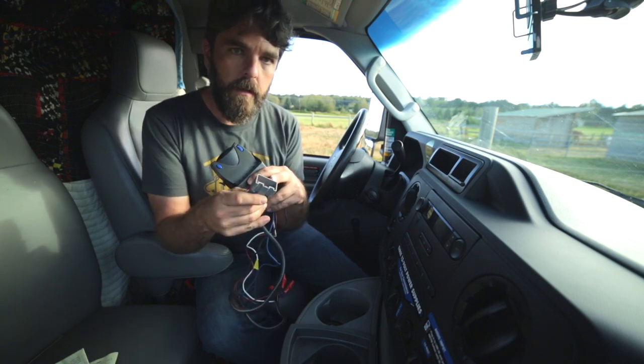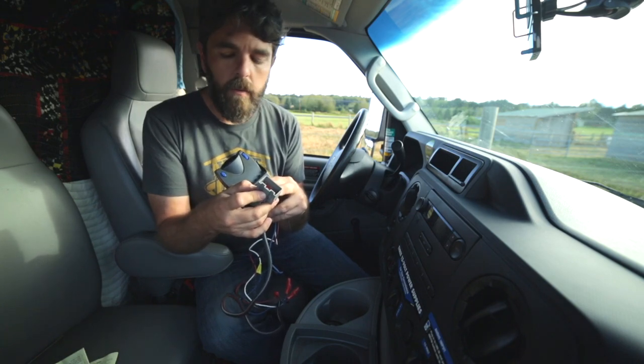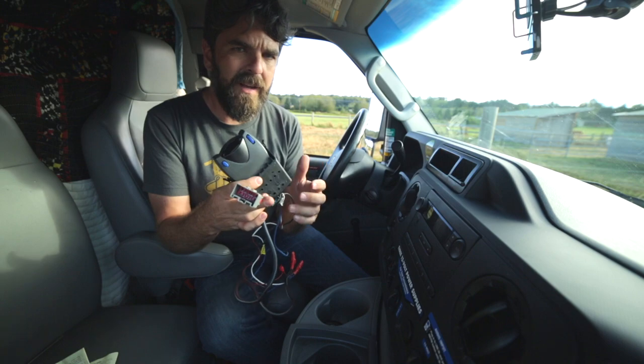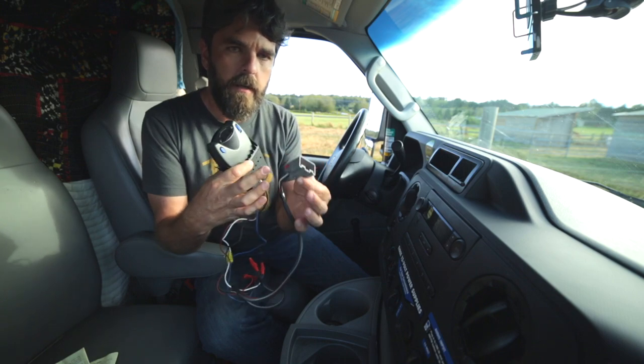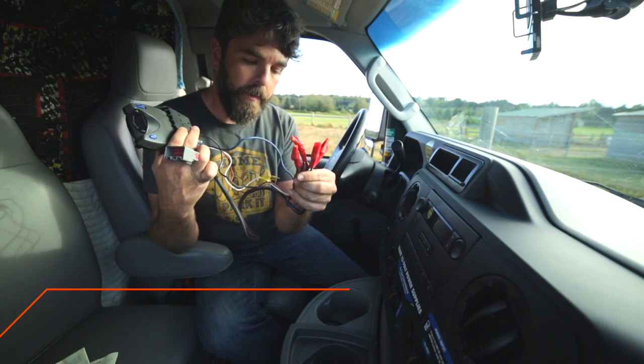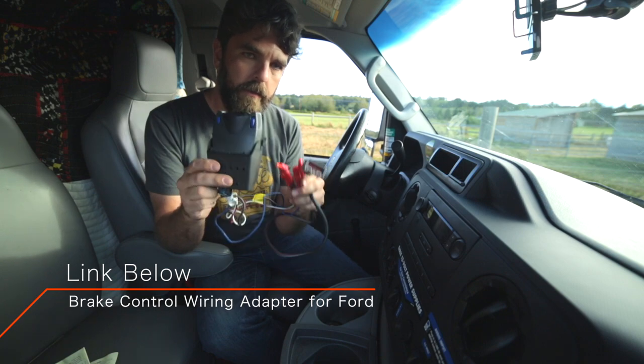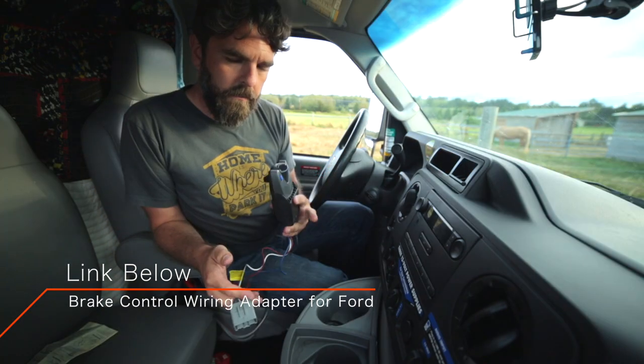This connector is different for every truck out there. Usually you can buy them already attached to a connection that fits your truck, but I had to wire it up. This connector is actually wired up to this brake controller so I can use it with the U-Haul truck.